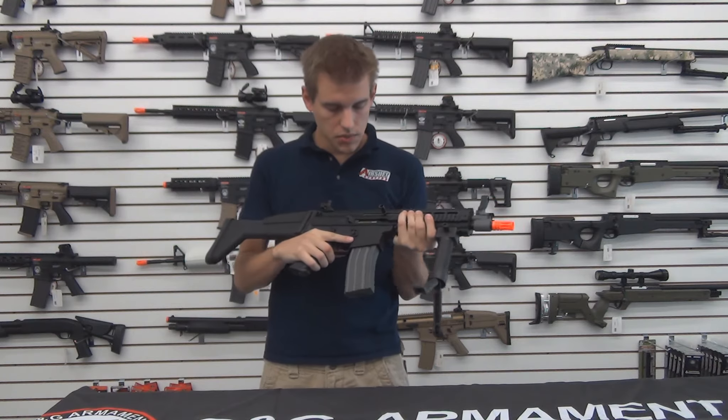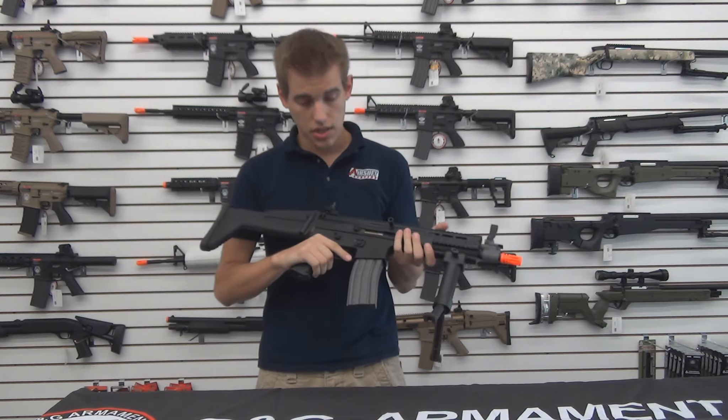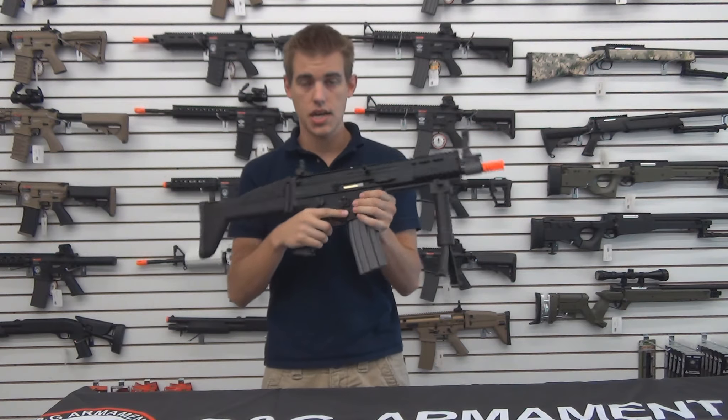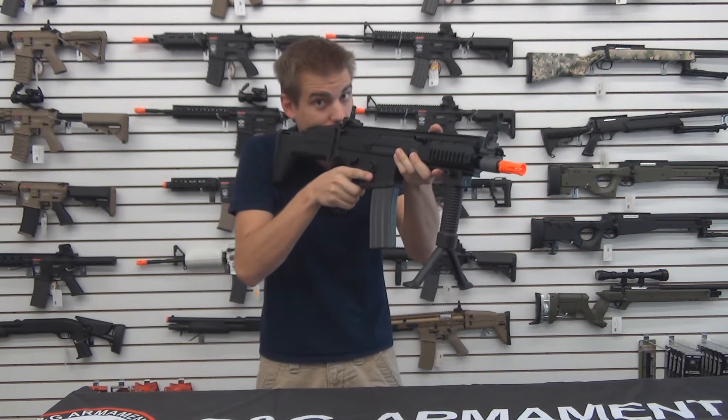A few other important points on this gun: it has ambidextrous fire selectors as well as mag release. Another handy feature out on the field is that it has a slide lock so you can adjust your hop-up on the field and then release it and get back to gaming.